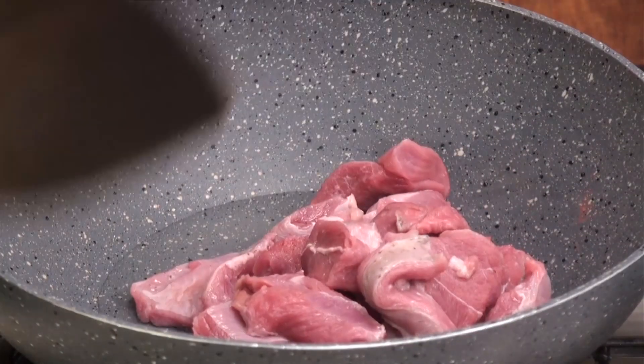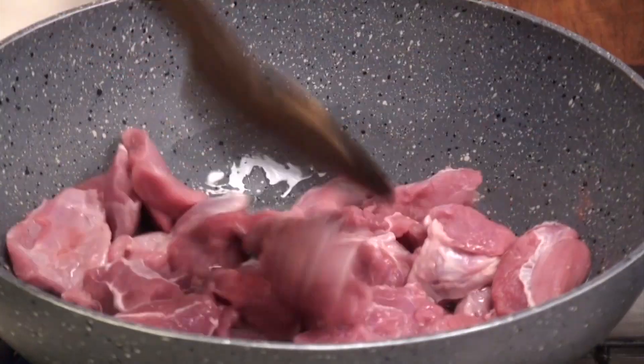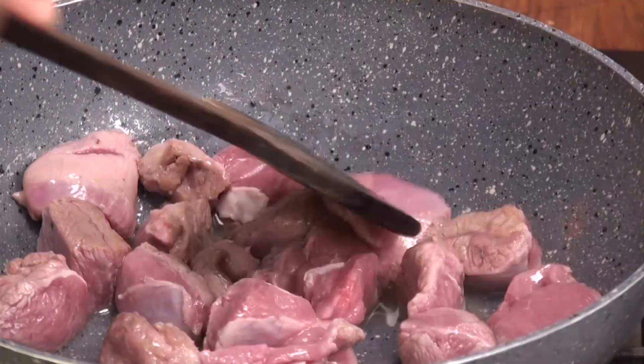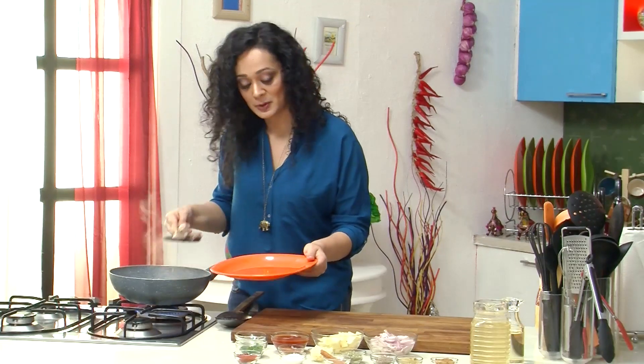Now I will start with browning my lamb. I will sauté it till it is nicely golden brown. I am not going to season it at this stage because I don't want my lamb to leave water. Now I will take them out in a plate.